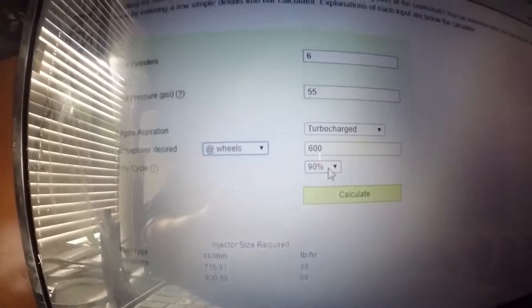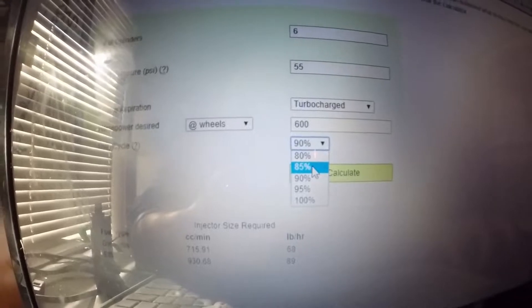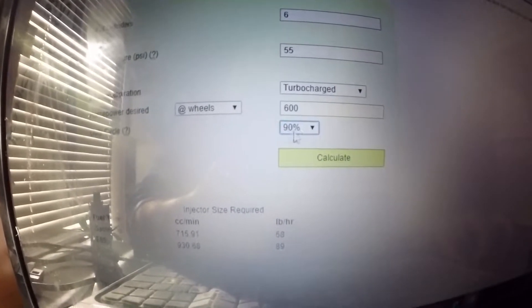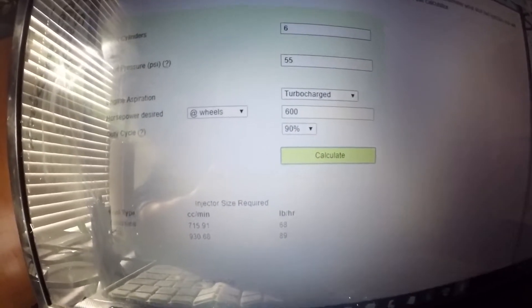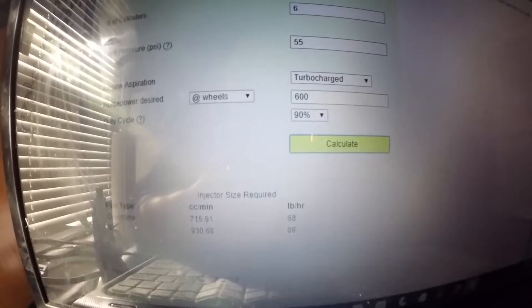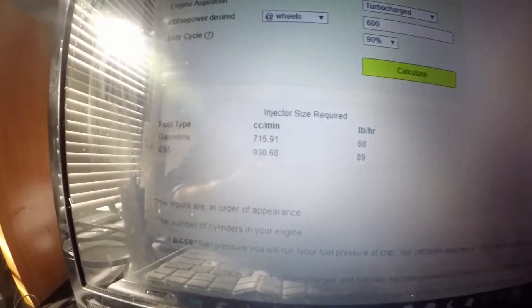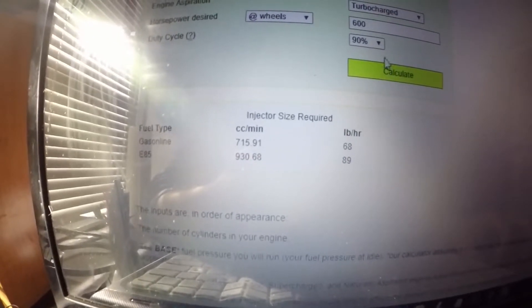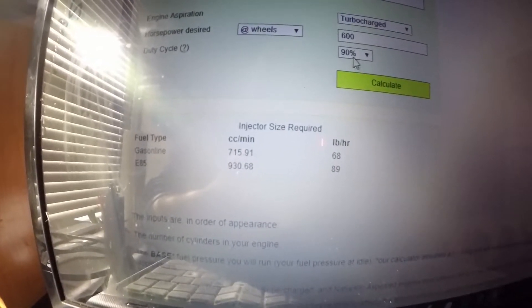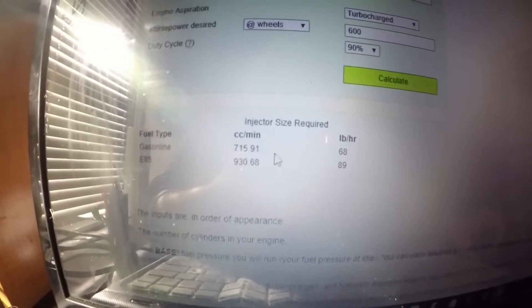You can do horsepower desired to the crankshaft or to the wheels. I'm going to do to the wheels. My target goal for this motor is 600. 90% duty would be the max I want to go - really you can do 80, 85, 90, all the way up to 100. Usually they say 85, but I think you can safely push the injectors to 90. 85 is really what they recommend for most reliability and consistency.